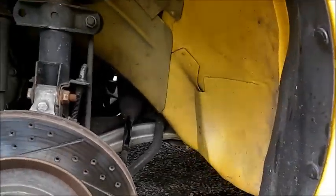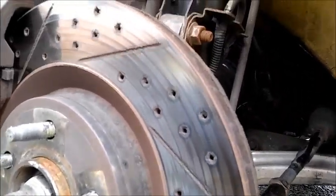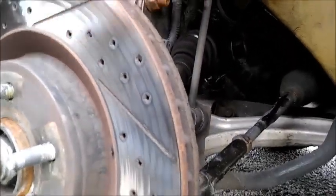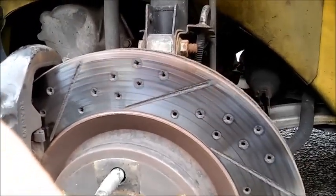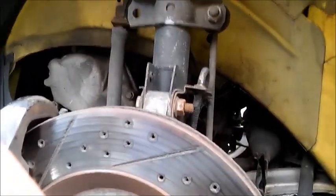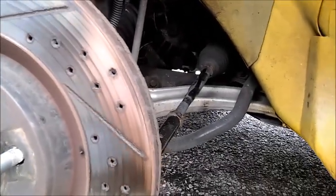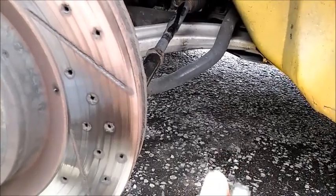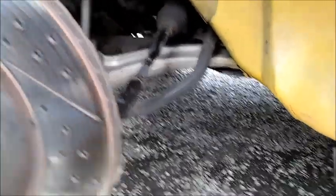A quick way to tell if the tie rod end is bent or loose: shake the wheel with the tire on and see if it moves. A lot of play in there is the symptom. On this car, when the wheel was turned to the left, there was a lot of play — you could move it a lot. The new one is really tight, hard to move by hand.